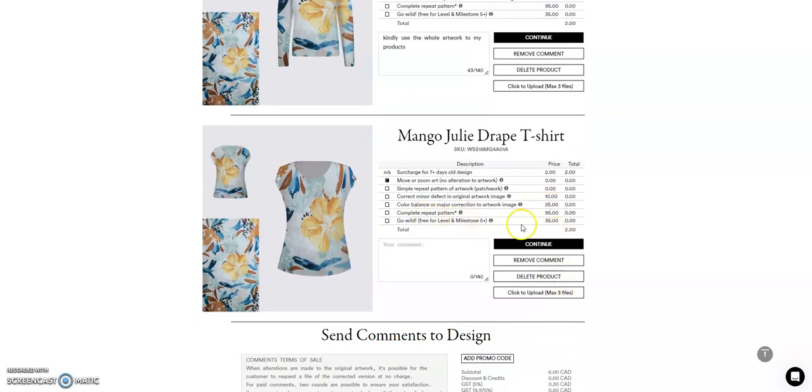For a complete repeat pattern, there are necessary fees for those major changes.